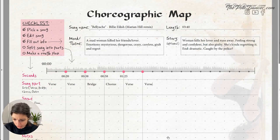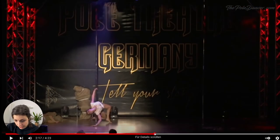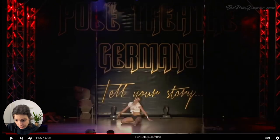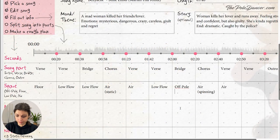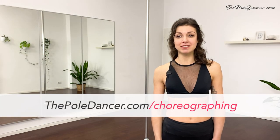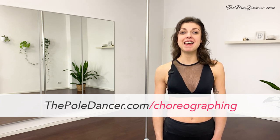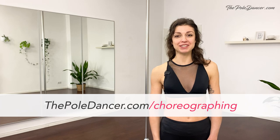You go from a blank page to having a clear idea of what your choreo is going to look like. You'll find practical examples and a template that you can start using right away for your new choreography. Get them on thepoledancer.com/choreographing. Thanks for watching and I'll see you in the next video.